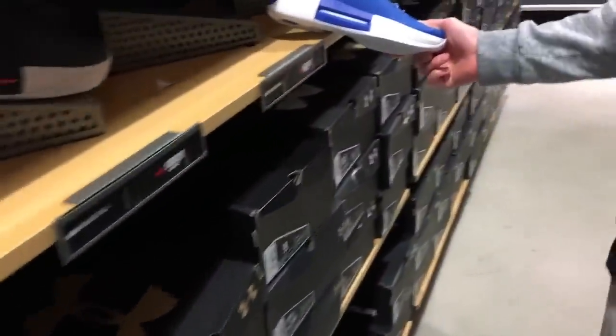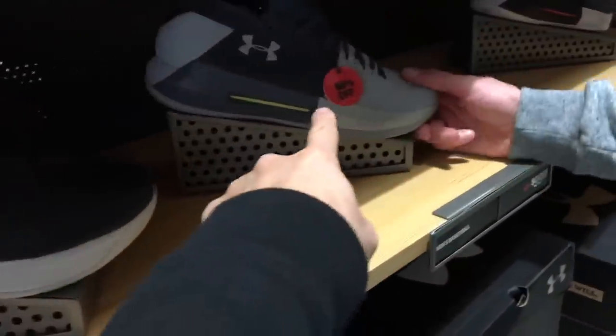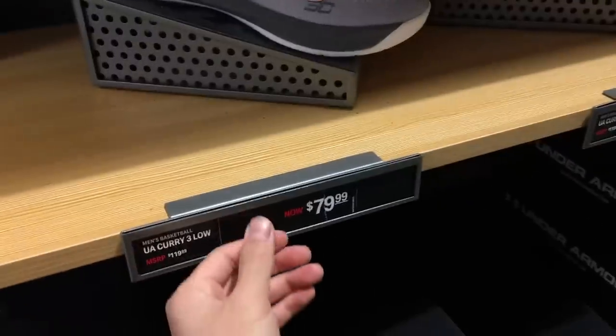My camera broke so I'm using my phone. We're gonna play a game — do you think Under Armour is gonna have anything? Nope, pretty sure 95% they're not gonna have anything. They had stuff from two years ago. Let's check it out. Under Armour, y'all gotta do something about your outlet stores. This is the Curry 3 — we're on the Curry 6. $70 plus 50% off, so like $40 with tax. Same with these — crazy prices but not a lot of selection.